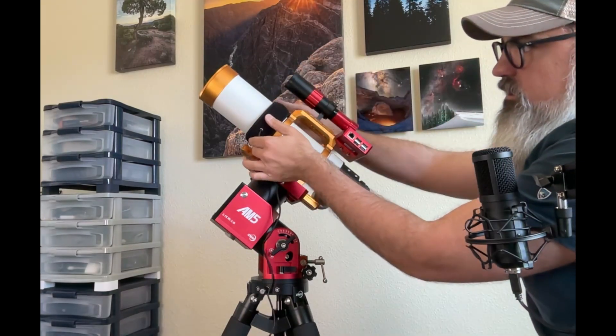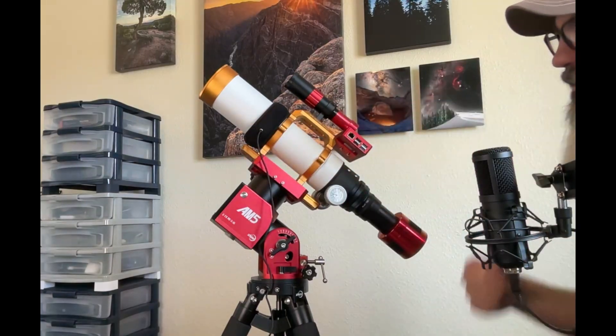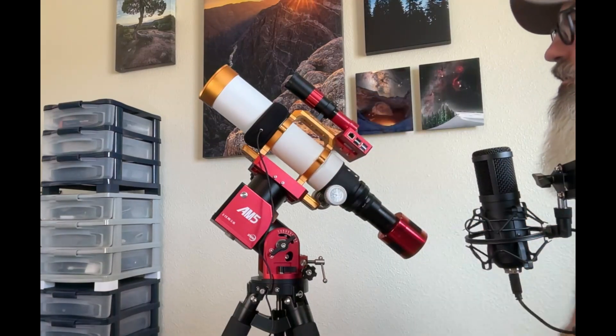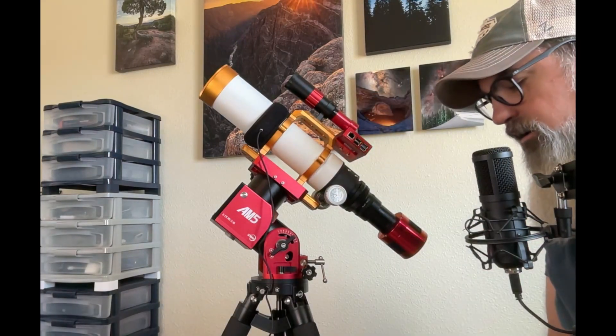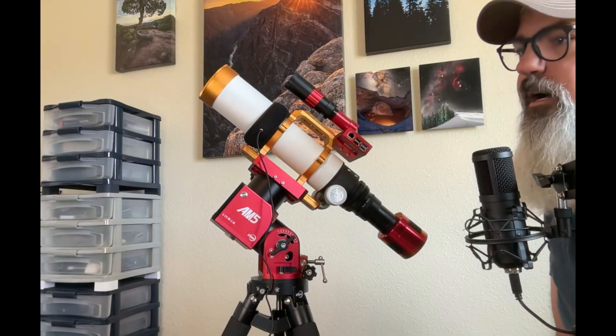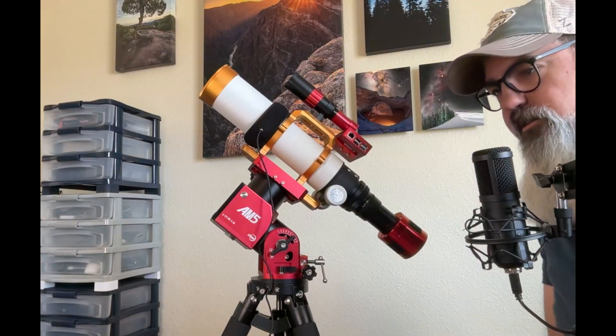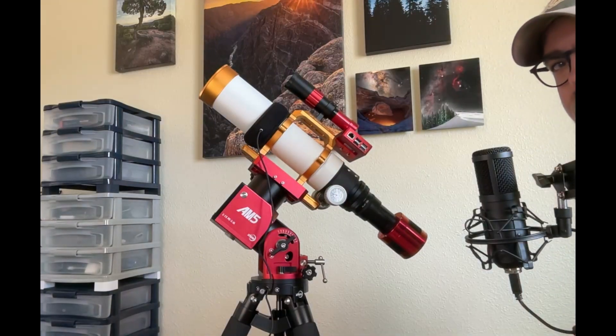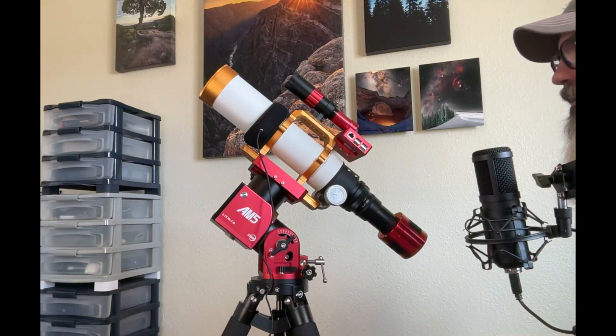Another component worth mentioning, depending on your location, is the dew heater. The dew heater wraps around your scope and prevents dew from forming on the optics, which could really mess up your images. Ideally you'd have one on your main scope and potentially one on your guide scope as well, though the focus precision there is less critical.